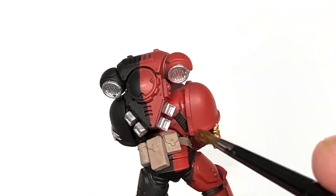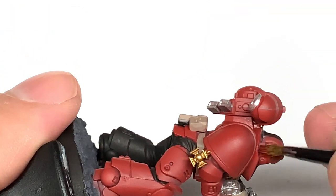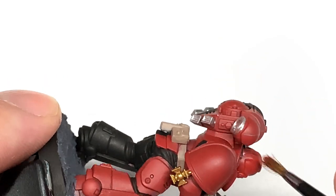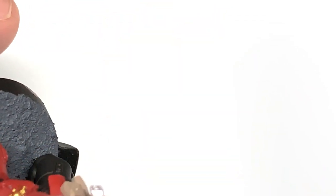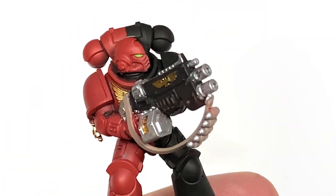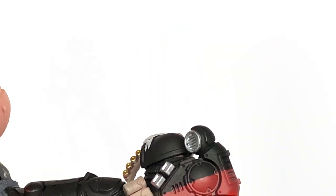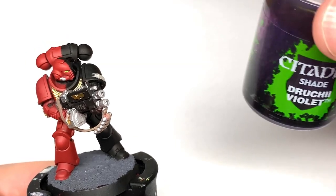I found the helm the most tricky part because of the curved nature of it, but even so it's not too bad. I'm using a little bit of black to touch up there. So the base coat is done.